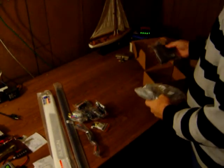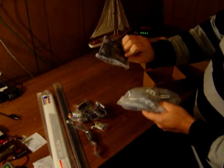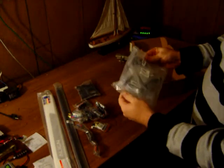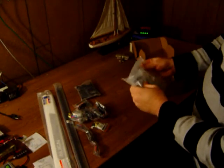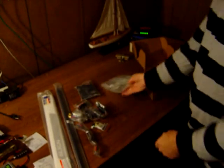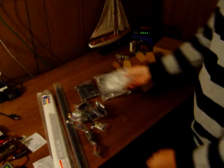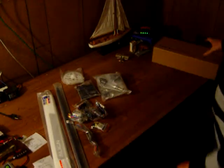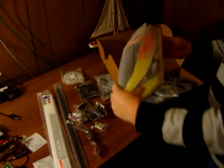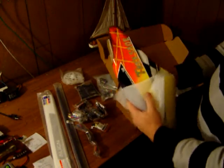Looks like all the parts for the tail, part of the motor mount, the main shaft blocks, and here we got the swash plate, blade grips, all the parts to build the head. The main gear here, one-way bearing. This will be the canopy — they pre-drilled it.